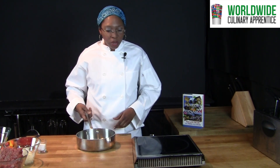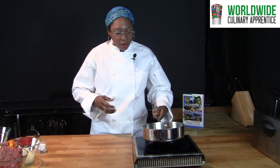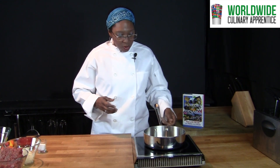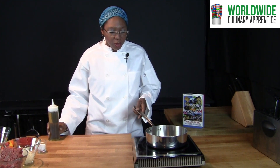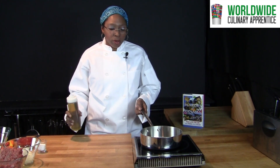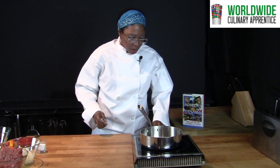While the yucca is cooking we are going to work on the filling. First you are going to use the pan to get hot. Once your pan is hot you are going to add some oil, about a tablespoon. Make sure it is really hot.